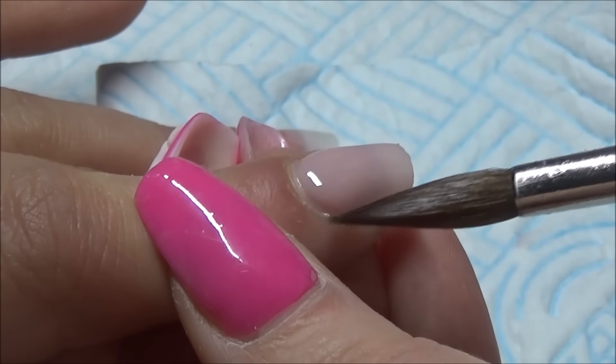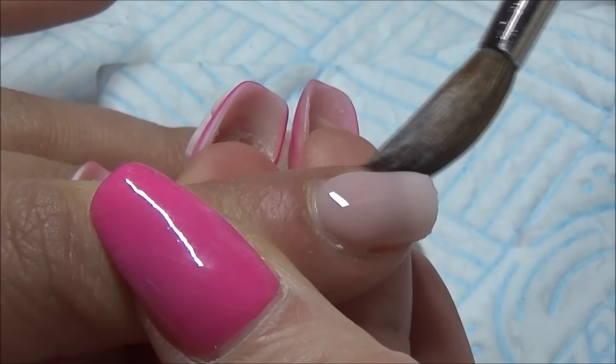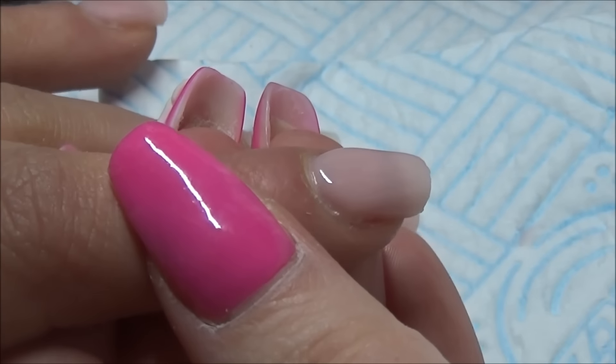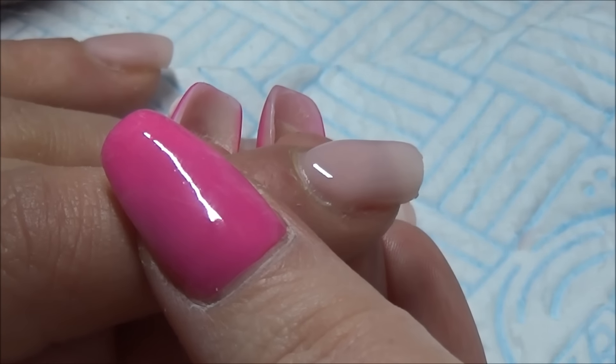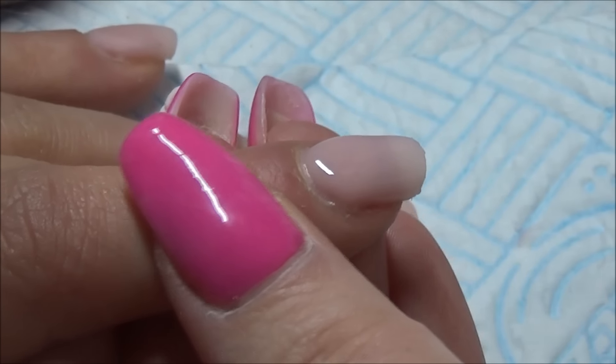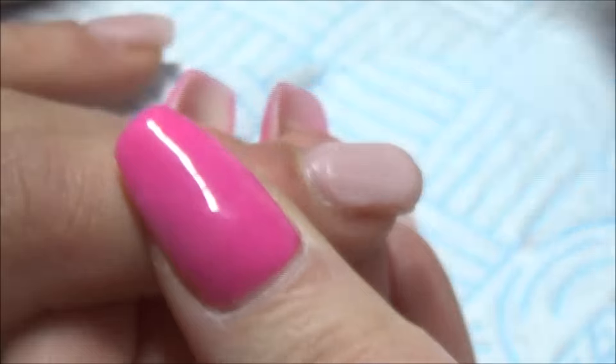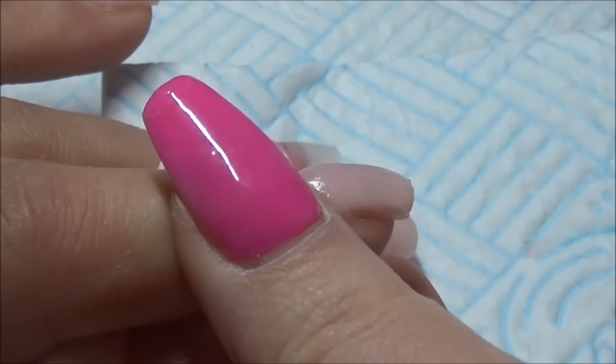So I'm just using my CJP number 8 brush, which is the oval one. Just using my normal three-ball method, just building that coverage up on that nail.